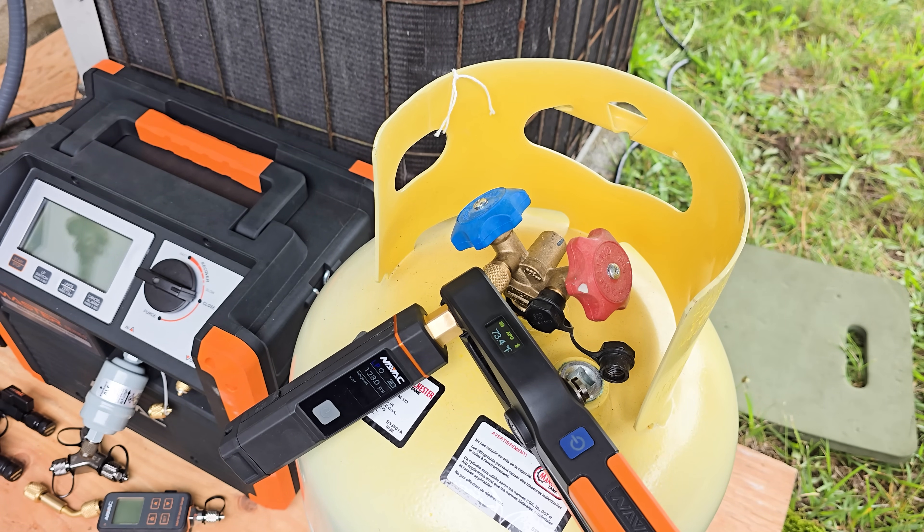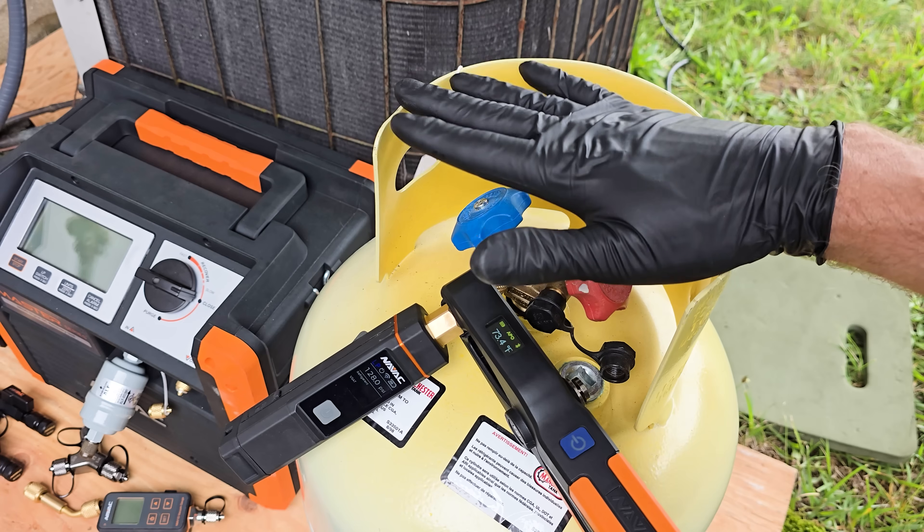When you have a different refrigerant in the tank, you could use a refrigerant analyzer instead. Now we're going to check the refrigerant weight to make sure that we don't overfill this recovery bottle.